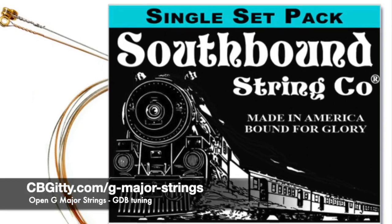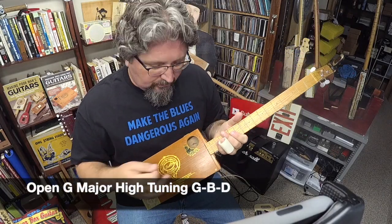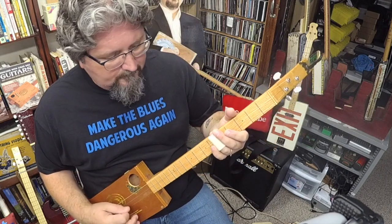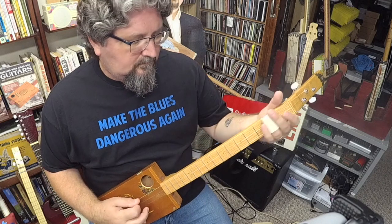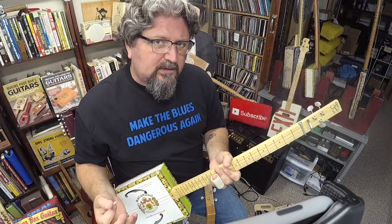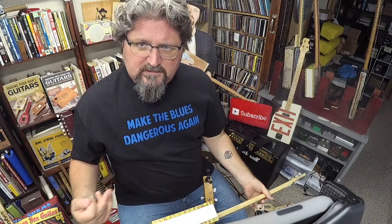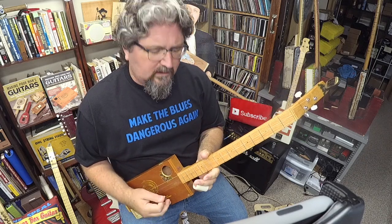What it is is really high strings, so in this guitar it's tuned open G Major, which is G, B, D. This is something fun to play, fun to mess around with. When I usually play cigar box guitar I like it in that low grinding low G — it's kind of mean, you know, make the blues dangerous again. Well this is a little the opposite of it — this is high end, where you can do some Muddy Waters type of lead work.